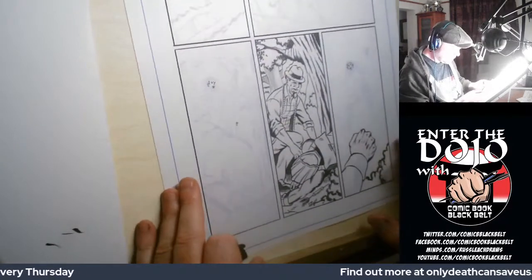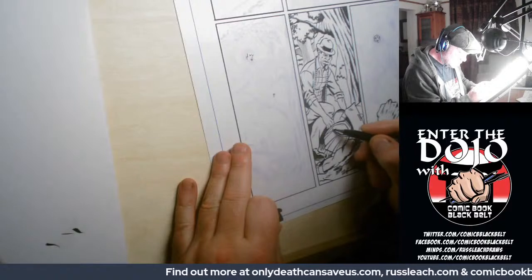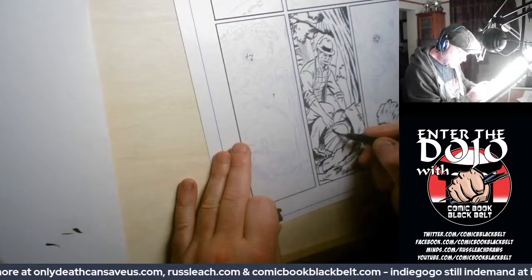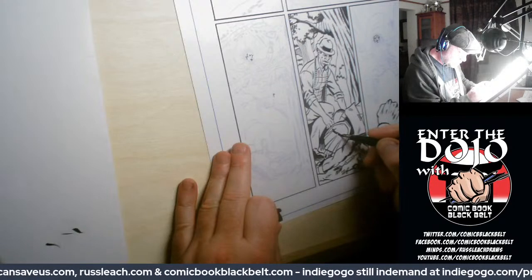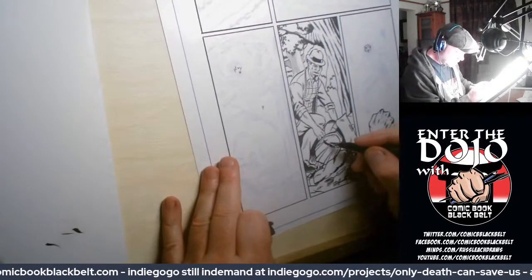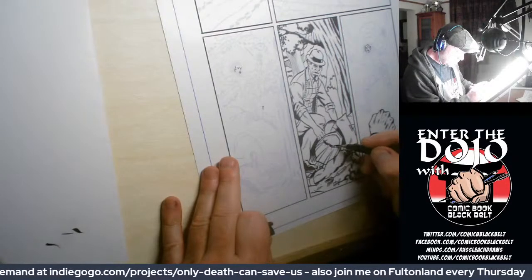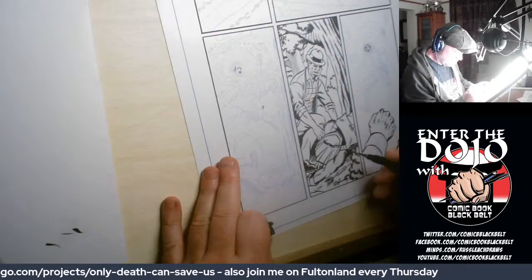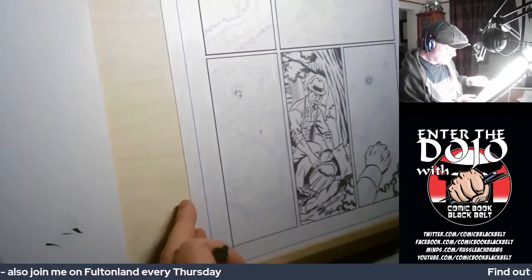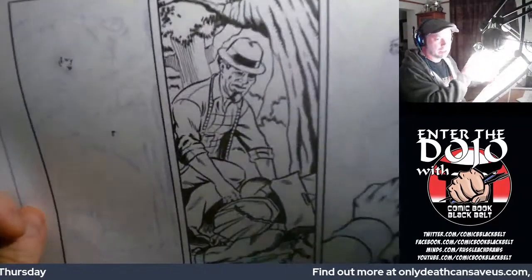Okay, so there's that panel — he's got a big crack in his helmet where the guy threw him against the tree. I think that'll do. So you can see that. Okay, there's that panel, that's how that ended up.